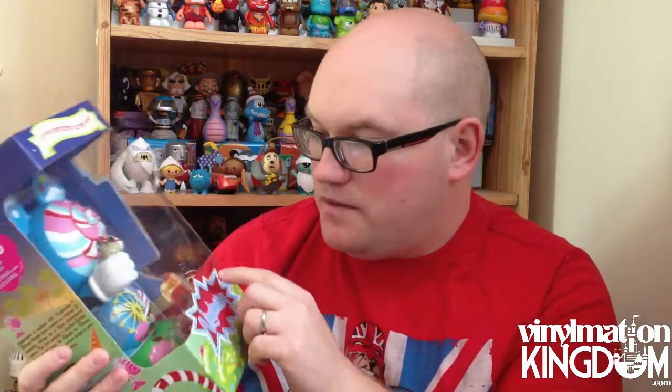On the actual front, you've got a Ferris wheel, and you've got Pinocchio there with a big lollipop stick, and balloons in the ears. They've really just gone into so much detail on this.